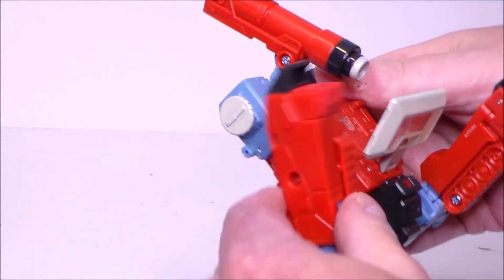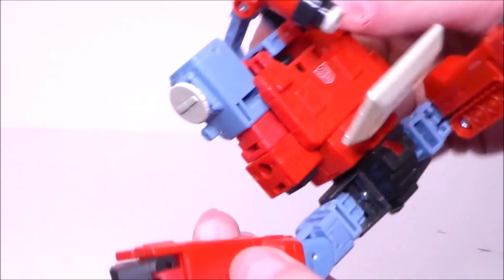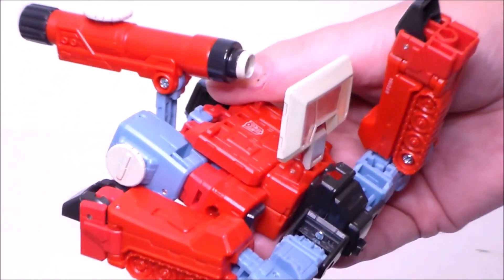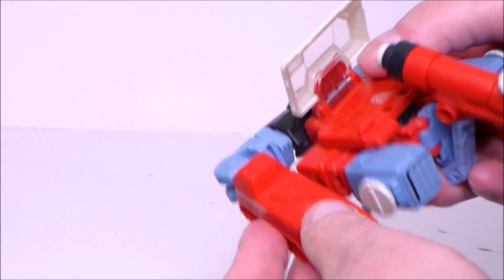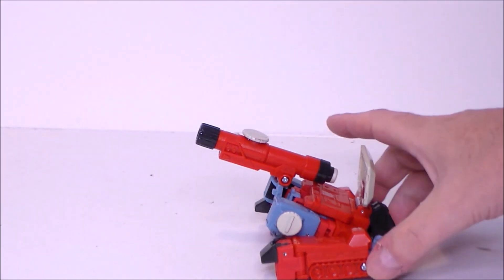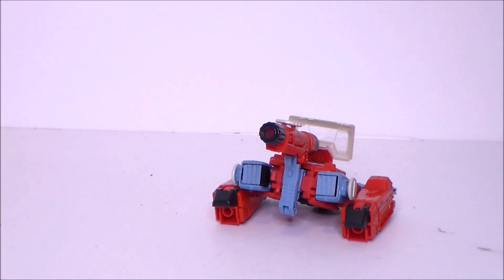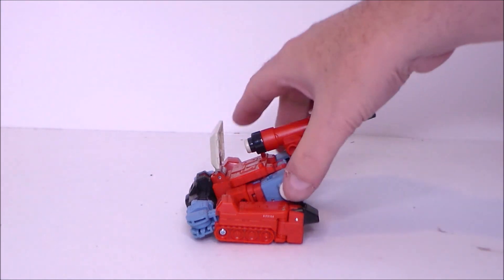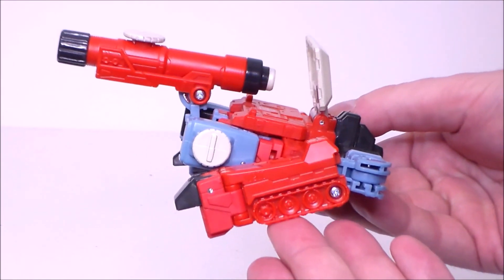He is a triple changer. To put him into his tank mode, we're going to straighten the legs out, flip them around and get the tank treads out. There's a little plug that's going to port into the top of the leg — we're going to do that on the other side as well. Spin this around and plug this into the port. And there we have our tank mode, or artillery mode. It's a nice homage to the original toy. I like how they did that, though it would have been nice if we could get the tank treads black like the original toy. Not a bad third mode at all.